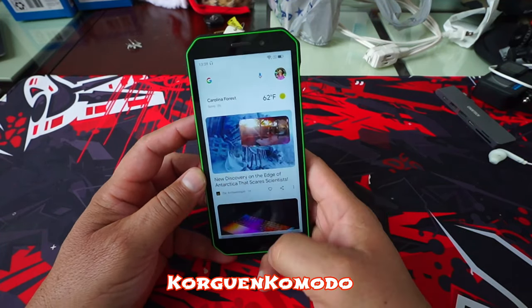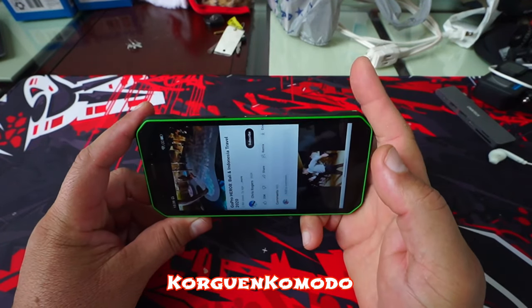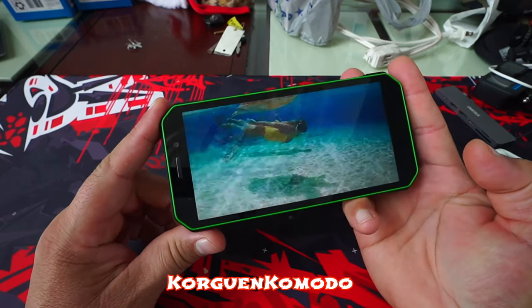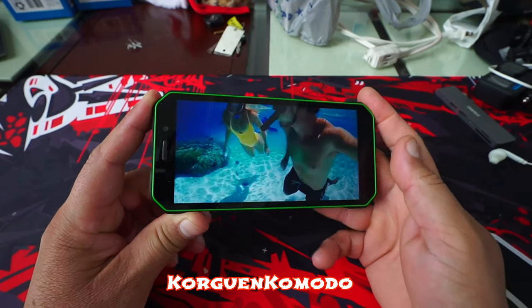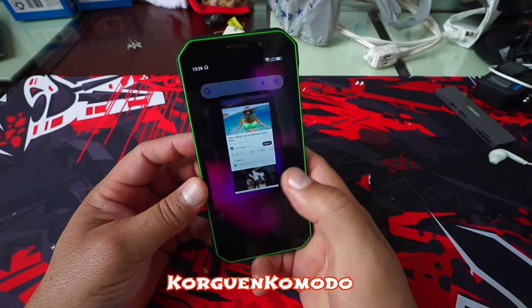When it comes to the cameras, this is not the strongest point of this phone. However, surprisingly the camera offers a dedicated night mode and overall the pictures and video are acceptable for the price. It's not going to give you the best pictures or videos, but you have a camera that will do the job if you need it.